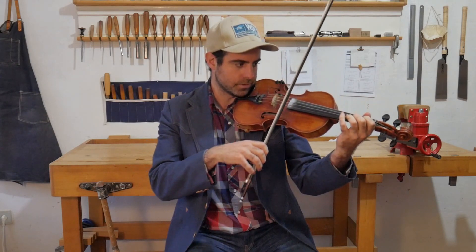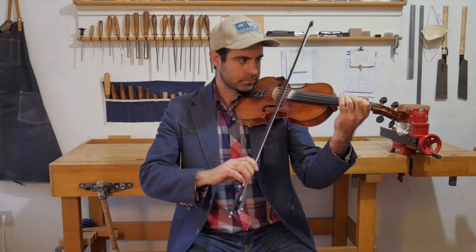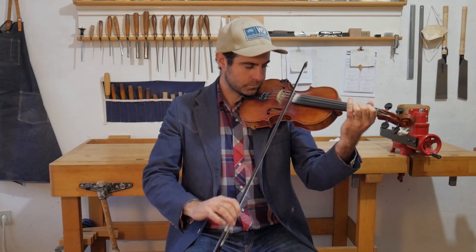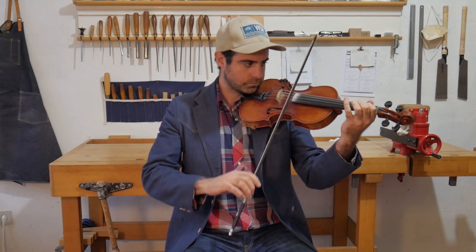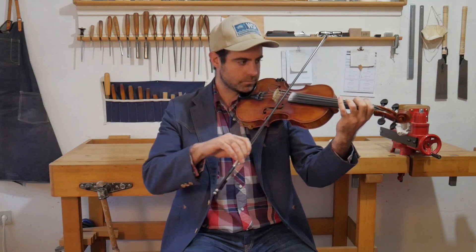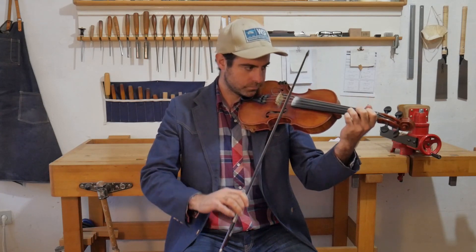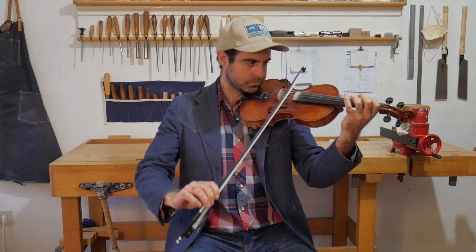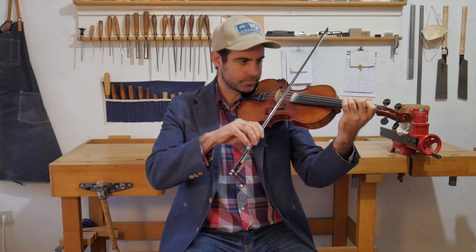So let's play that whole A section a couple times. There's a little different bowing for you.